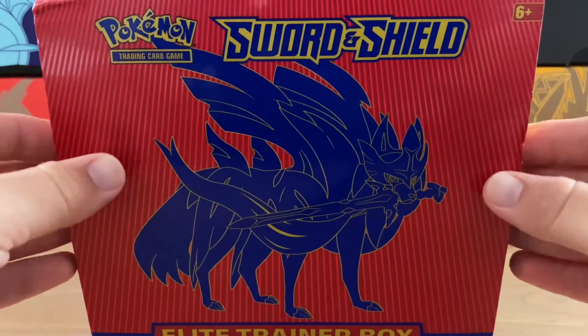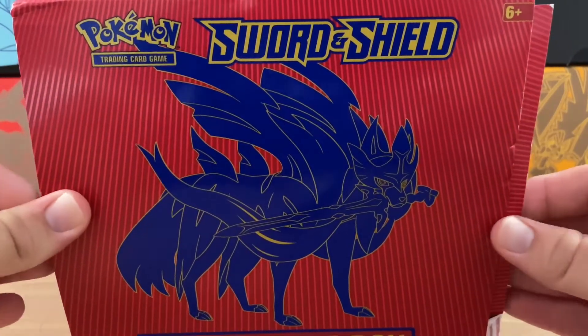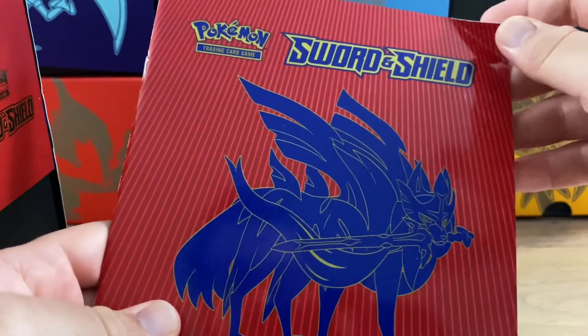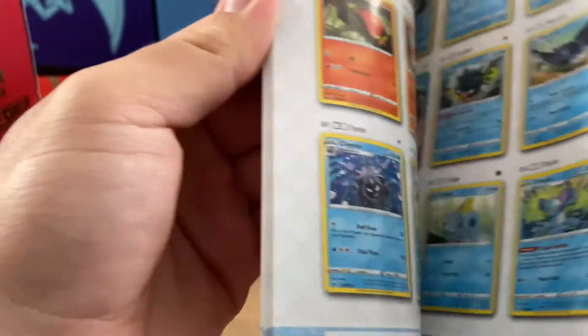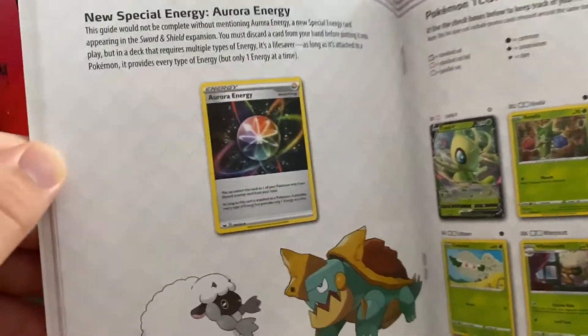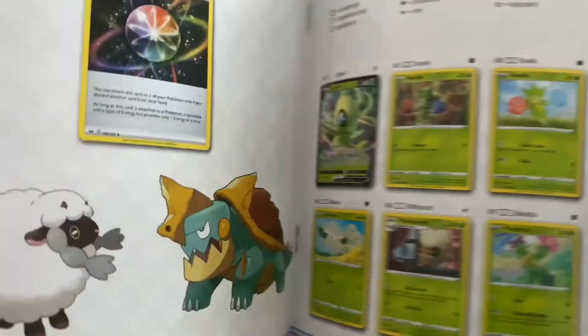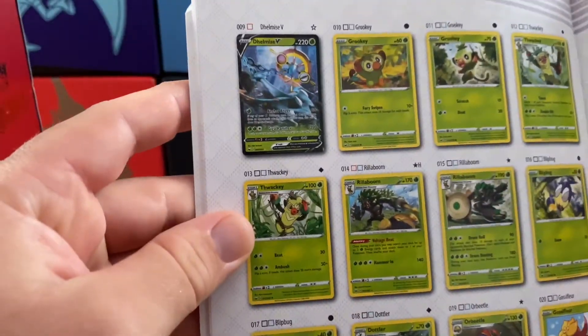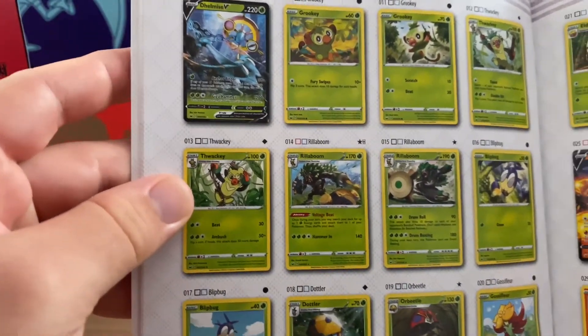Let's start and open this bad boy up. We're going to slip out this booklet right here - this is the player's guide. Let's just take a look at some cards in this set that we want to hopefully pull today. Aurora energy - that looks sweet. We've got a Torquoil, and we've got a tiny V card. V cards are the new cards in the Sword and Shield series.